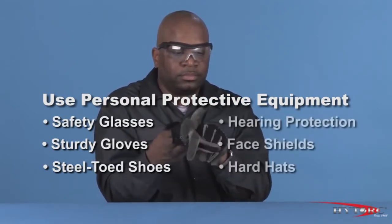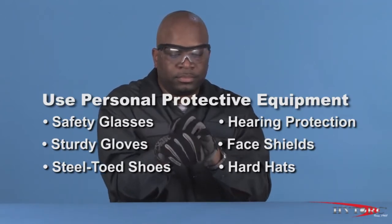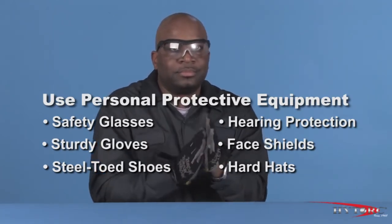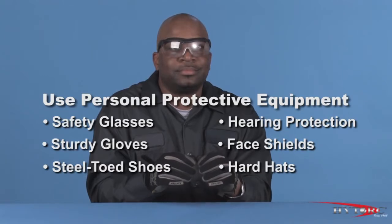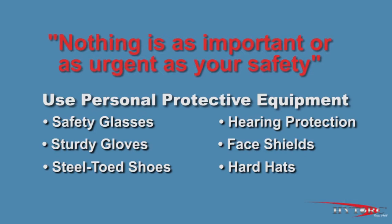Of course, job conditions and local work rules may require other safety items such as hearing protection, face shields, hard hats, and fire or chemical-resistant clothing. Nothing is as important or as urgent as your safety.